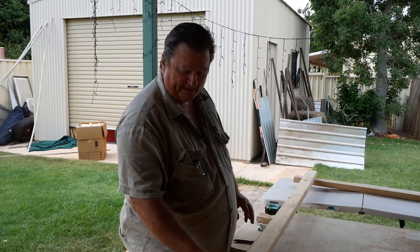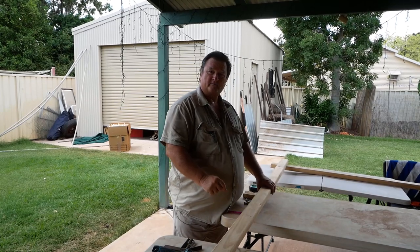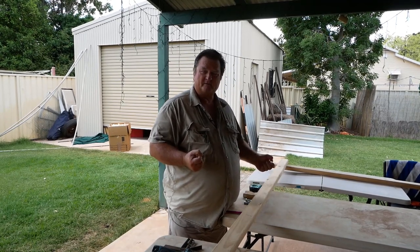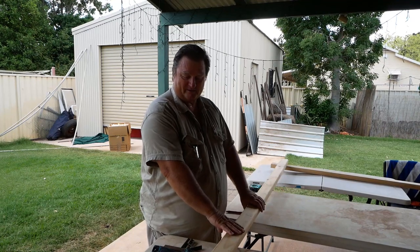G'day and welcome back to Australian Natural High Tanning. Today I'd like to show you how I make my stretching frames. I make mine out of pine because it's not heavy. If you were making it out of hardwood, you'd want to be built like Arnold Schwarzenegger. So since I'm not, I use pine.